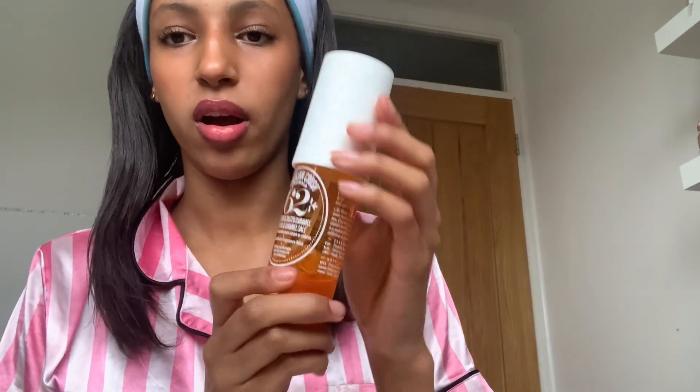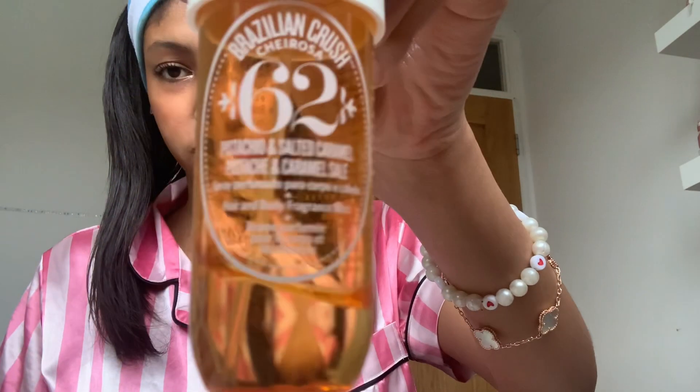This isn't to do with makeup but I always, always use my Sol de Janeiro 62 spray. This is the pistachio and salted caramel scent and it smells incredible. I'm nearly running it out — I'm definitely going to be repurchasing this, that is a definite repurchase.